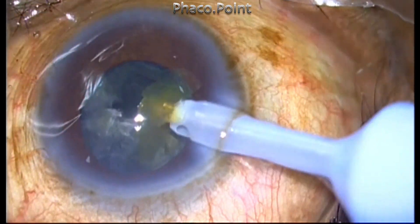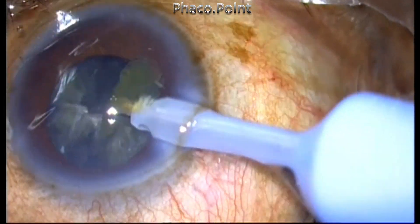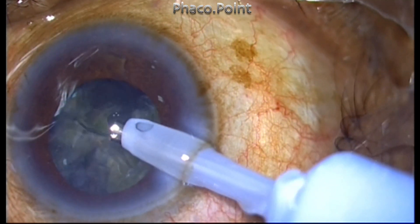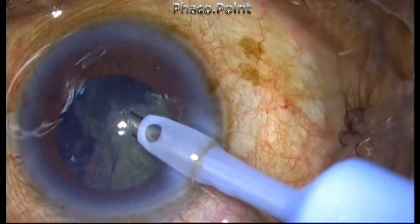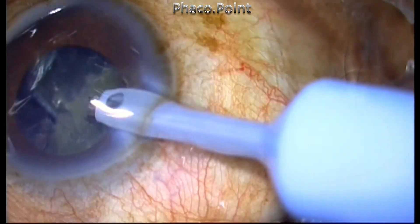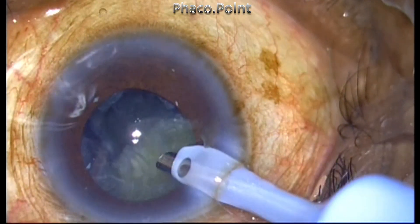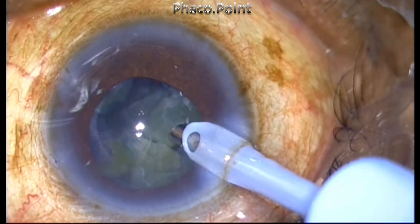It's also important to make sure that you do not move or wave the FACO handpiece too much within the anterior chamber — it should be kept steady. The only thing you should do is swivel the FACO handpiece slightly to change the direction of the bevel, so that the bevel is always facing in the direction of the piece that has to be attracted and brought towards the FACO tip.